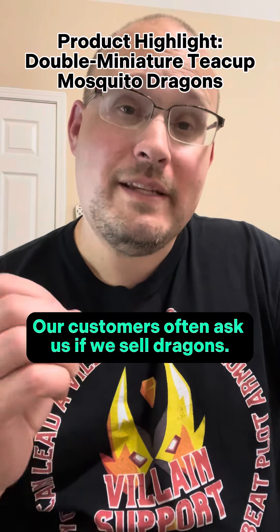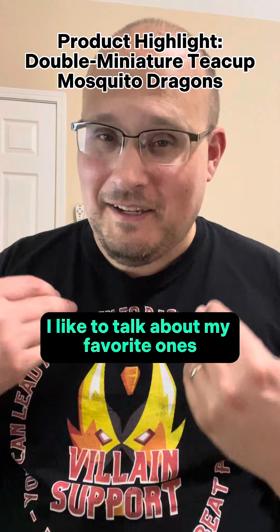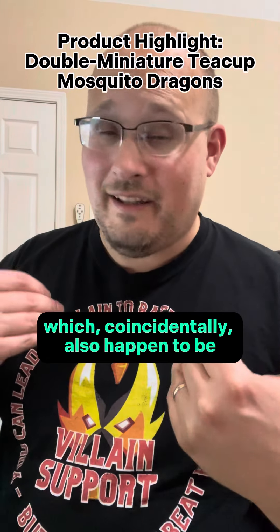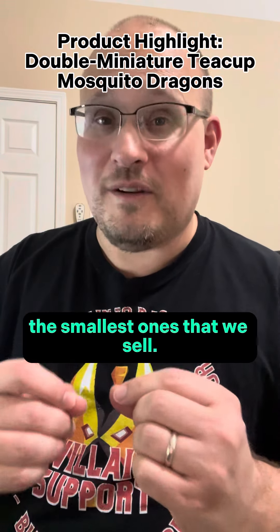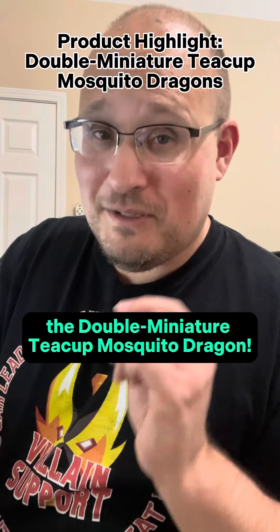Our customers often ask us if we sell dragons, and we do. And when dragons come up, I like to talk about my favorite ones, which coincidentally also happen to be the smallest ones that we sell. Let me introduce you to the double miniature teacup mosquito dragon.